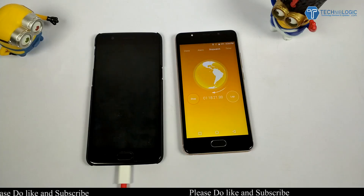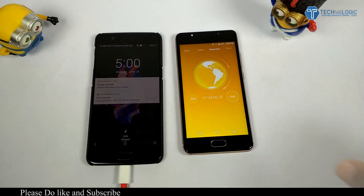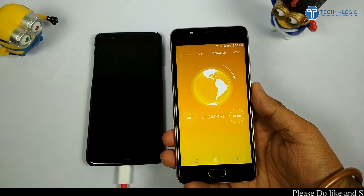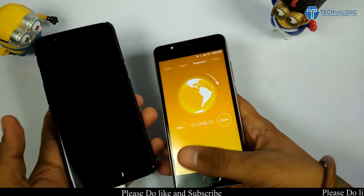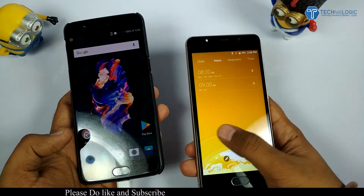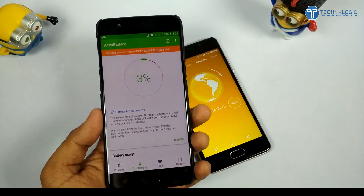It took about 1 hour 24 minutes, which is approximately 84 minutes, to charge from 0 to 100%. It actually charged 58% in just 25 minutes, but after that it slowed down the process of delivering power to the phone. If it had continuously charged at the same speed, it would surely have charged in under 60 minutes.